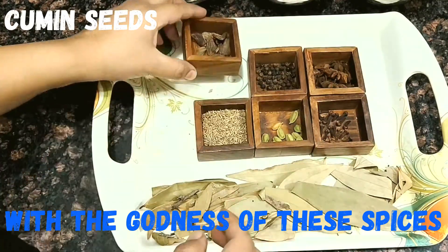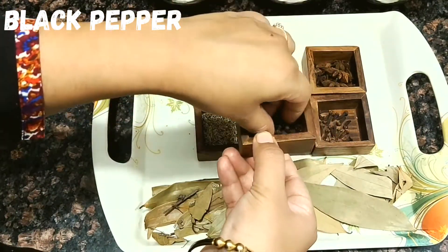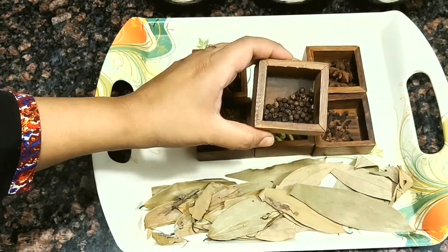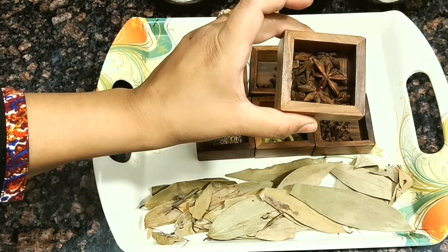We are going to take bay leaves, cumin seeds, big black cardamom, and next we are going to take black pepper. Black pepper along with turmeric is a very good combination for curcumin absorption, so I suggest you to add this. Now it's star anise — in Hindi we call it chakra phool.